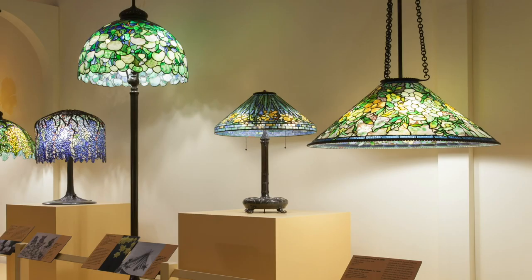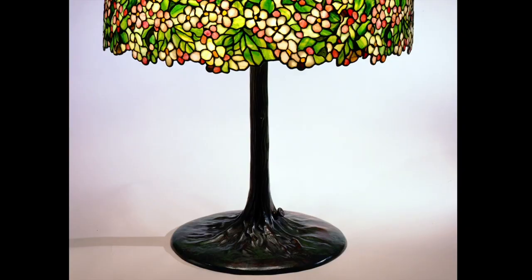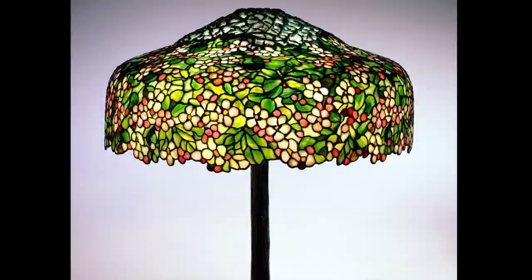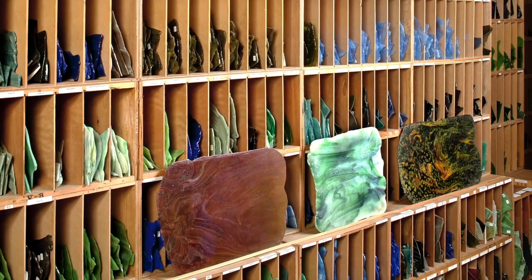The Queens Museum has hosted exhibitions on Tiffany glass since 1995. They are created by our friends at the Neustadt collection of Tiffany glass. Their collection has lamps, windows, decorative objects, and a huge library of over a quarter of a million pieces of colored glass.